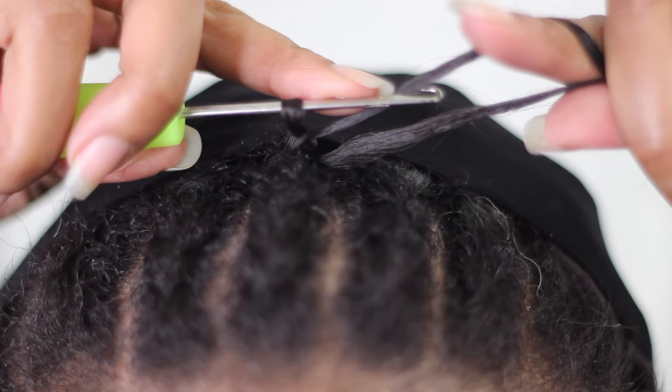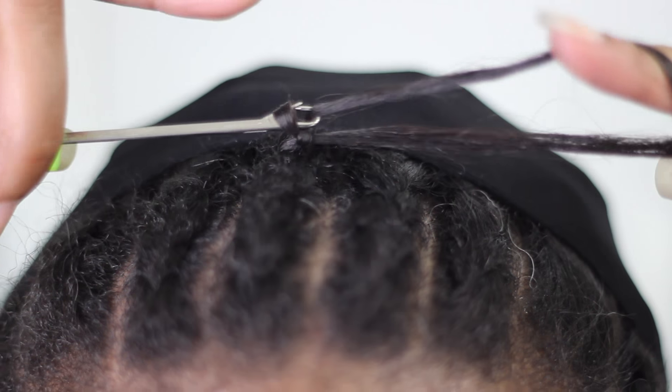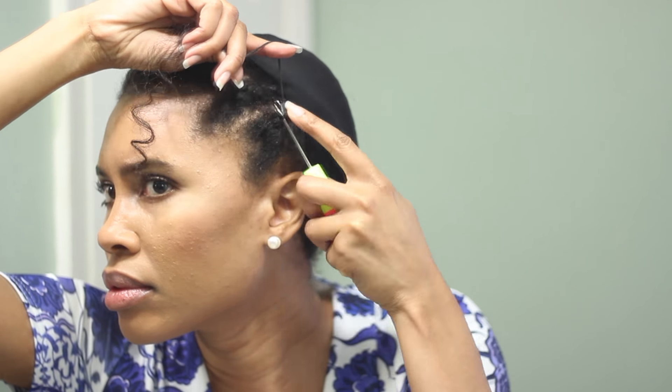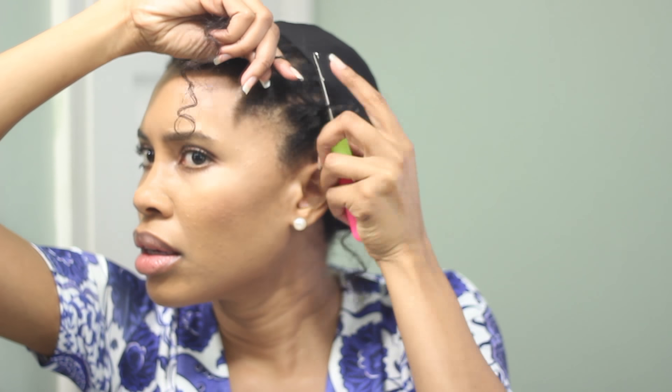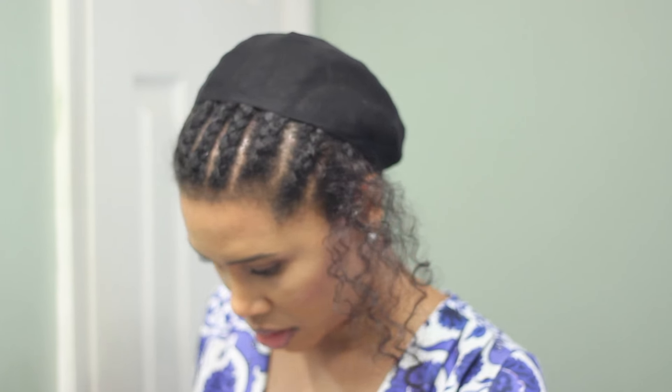I also do the knotless invisible technique — I'll put a link to my video above that shows exactly how I do the invisible knot. With putting the crochet in the front, I want to keep it pretty sparse because curly hair will bulk up really quickly. The last time I did crochet I made it way too dense in the front and had to go back and take some out, so this time I'm doing it just a little bit at a time.